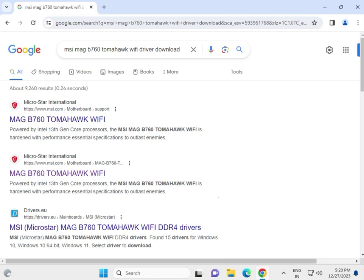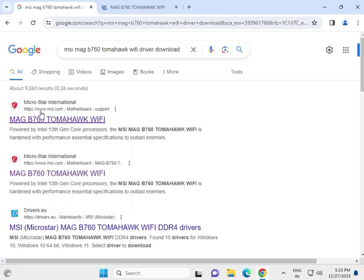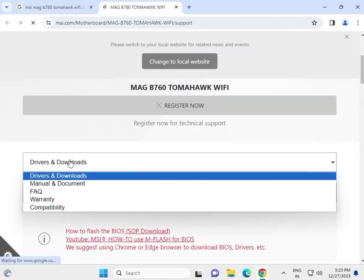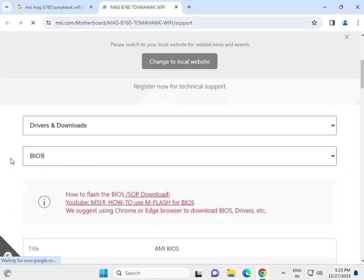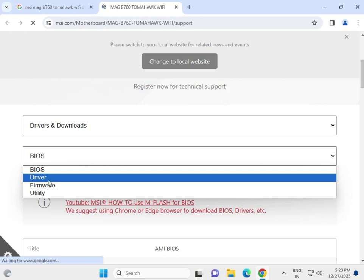Hi guys, welcome to IT Networking. This is the MSI MAG B760 Tomahawk WiFi motherboard driver download tutorial. Search on Google, click the first link, right-click and open in a new tab — that is www.msi.com, the official website for downloading motherboard drivers. You can also select warranty and type your motherboard serial number to check warranty.